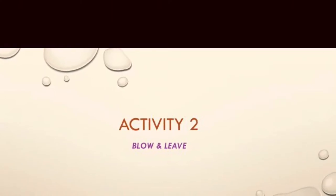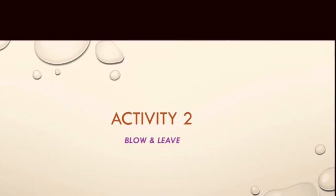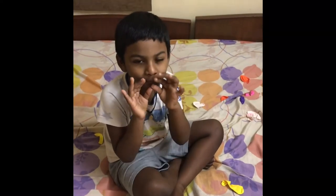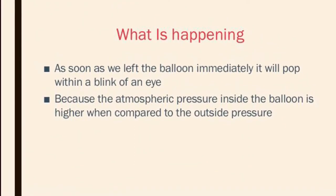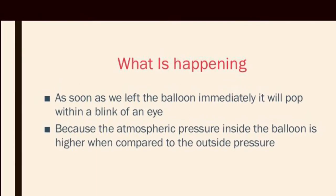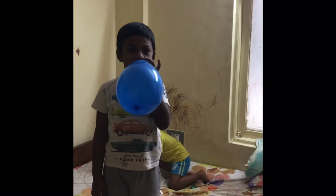Here comes activity number two: blow and leave. Ask your child to blow the balloon and leave it. The child will be thrilled initially, and later on they will be thinking about why it's happening like that. Then just explain to them that the atmospheric pressure inside the balloon is higher when compared to the outside pressure. That's why the balloon popped within a blink of an eye. My kid has gained some knowledge with this activity.